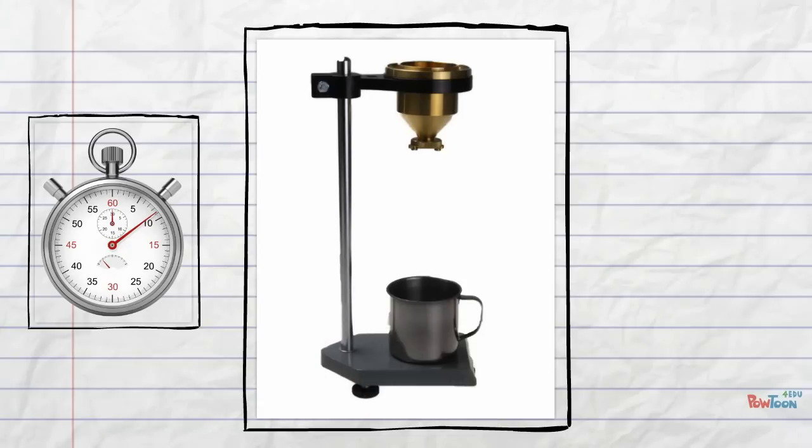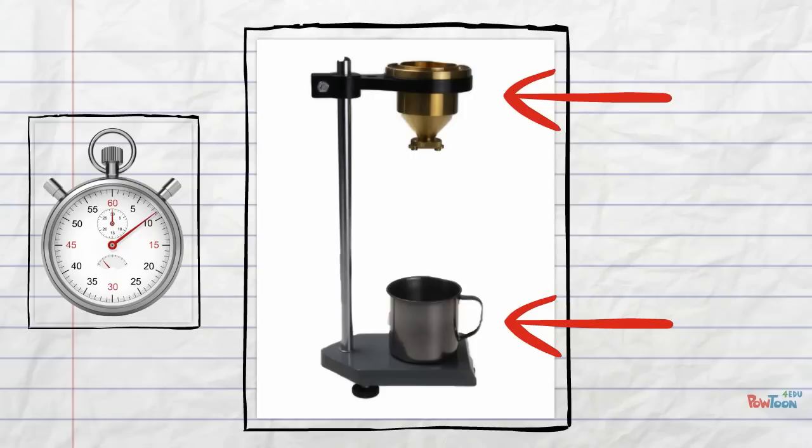With your stopwatch ready, you need to put the liquid in the top of the DIN 4 cup. Make sure you put your finger at the bottom to stop the liquid coming out. When you're ready, release your finger and start the stopwatch. Once all the liquid has come out of the DIN 4 cup, you need to stop the stopwatch.